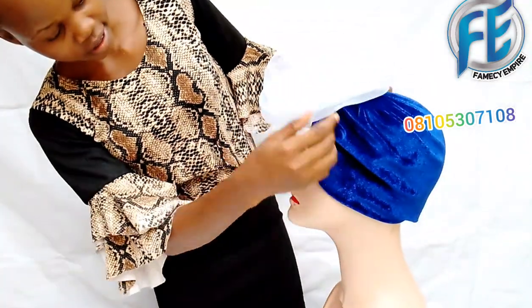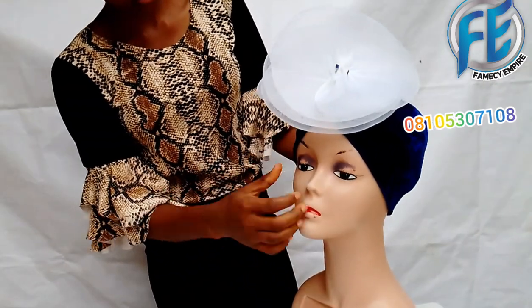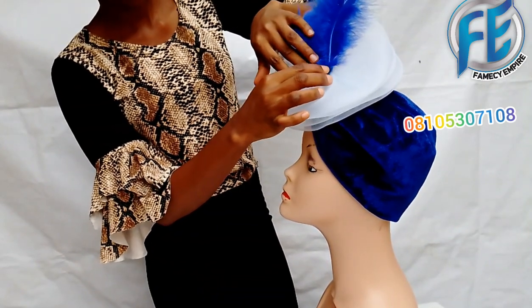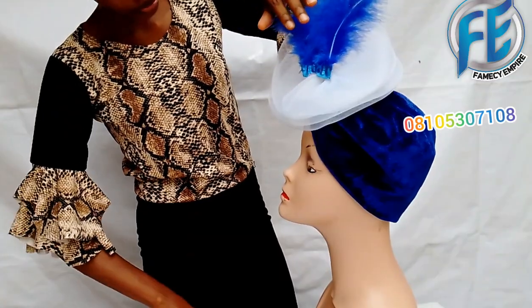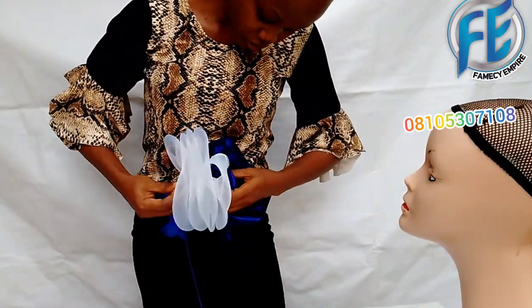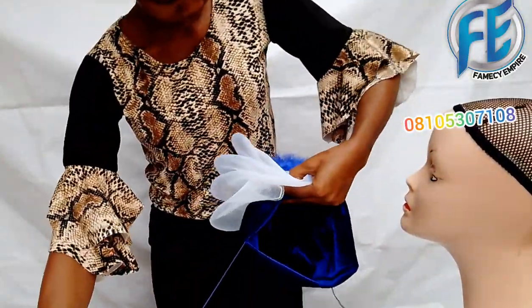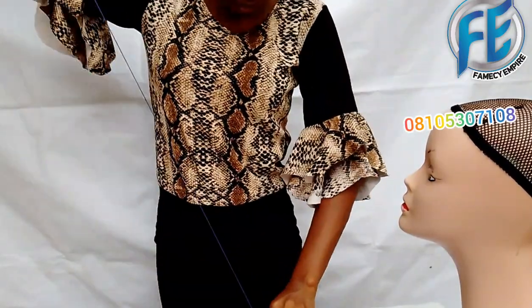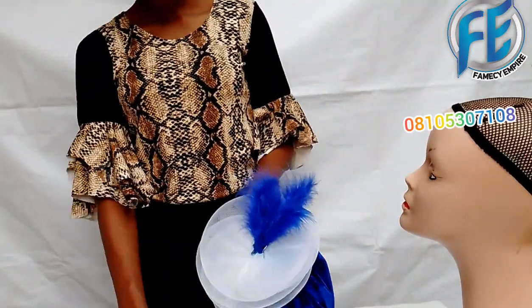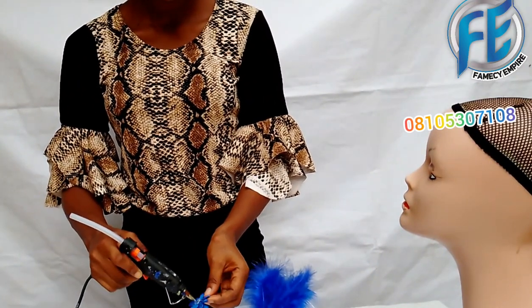So I wear it on the dummy and do the final finishing. In order to cover this rough edge, I'm going to use feathers. I'll place my feathers on it and secure them with thread — I'll tack it down. Once I know the position I want on the dummy, I tack it down well so it won't come off. For this edge, I bought this flower from a store and I'll use it to cover the remaining rough edges.